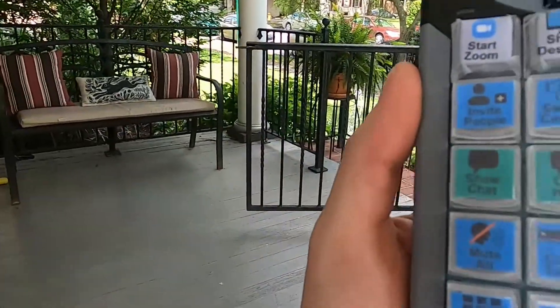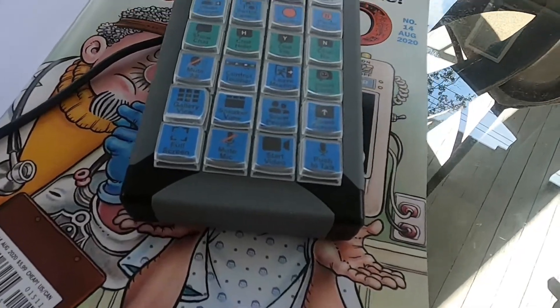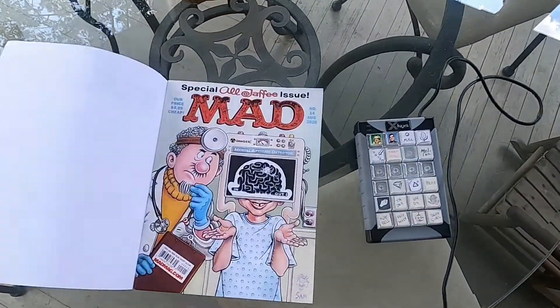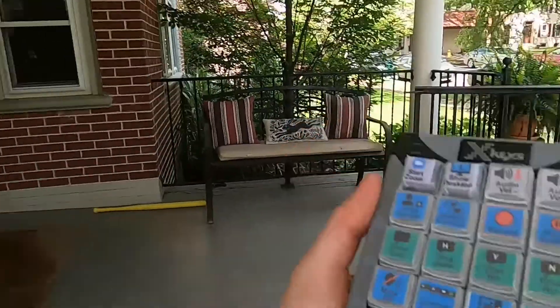In our video production studio at StreamGeeks, Michael our producer is live streaming using vMix software, but he also has to run a Zoom conference. It's going to be really nice for him to have a custom Zoom keypad for simple things like showing the chat, muting all participants, hiding the control bar, switching between speaker view and gallery view, starting and stopping video, muting, and going full screen — features that usually require a mouse click and get in the way when we're live streaming.